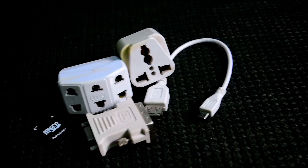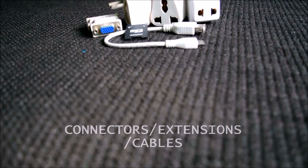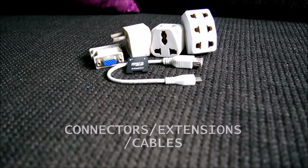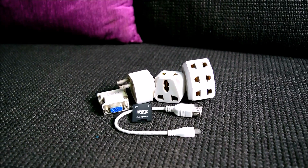Assalamu alaykum guys, Hamza here from the Hamza Say channel. As Arun said, we can review anything, so today we are taking a look at some overlooked tech-related items that are actually very handy. The list includes extensions, connectors, and cables.